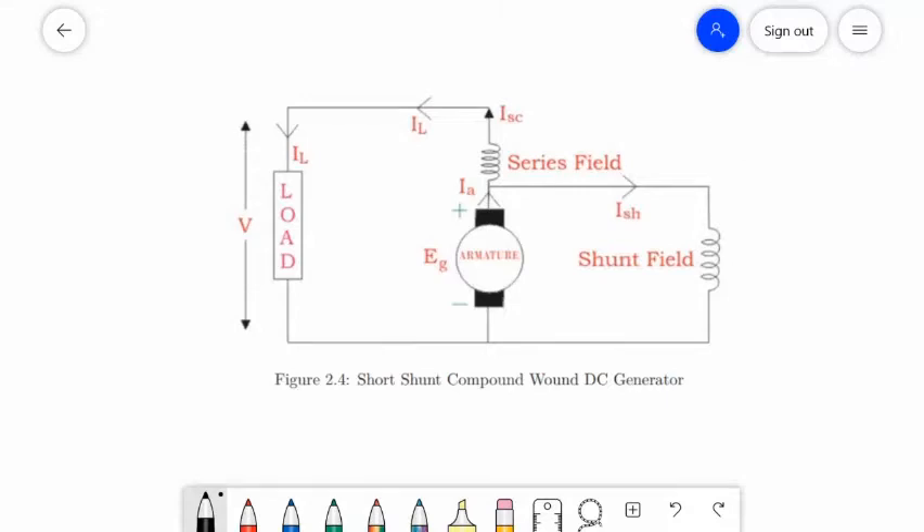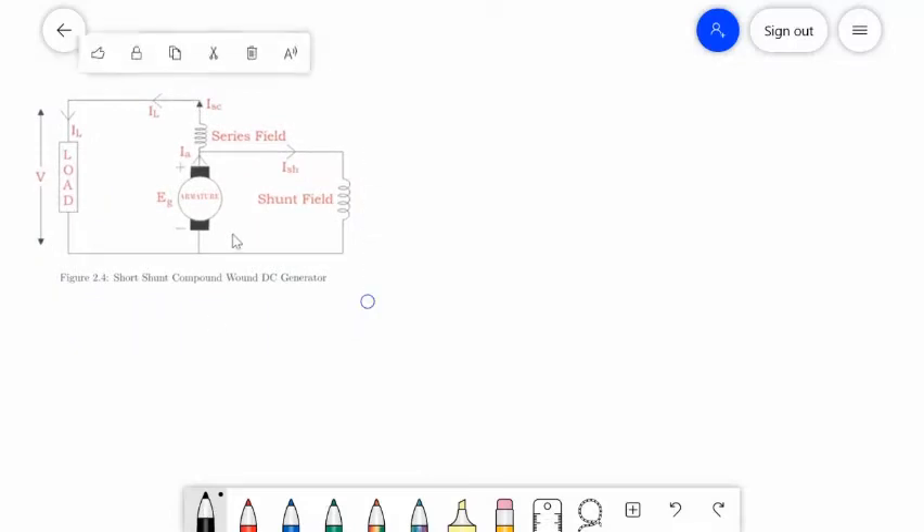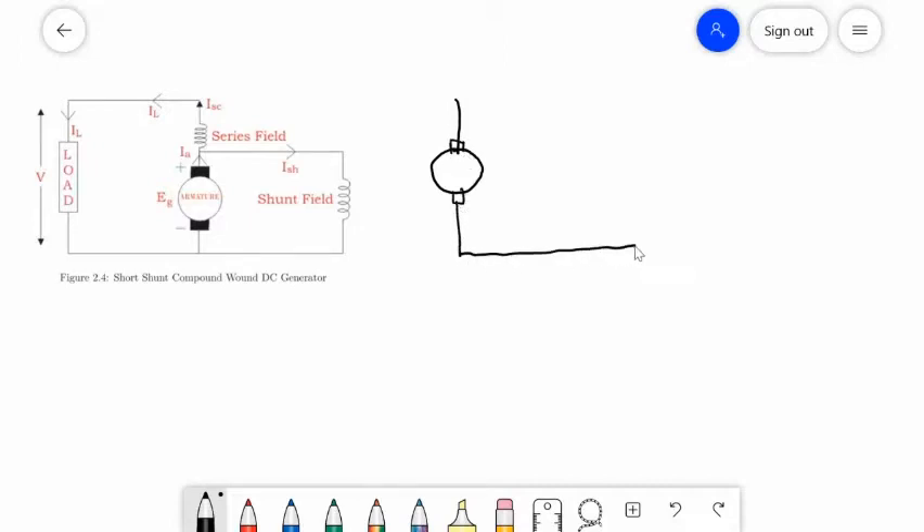In the short shunt compound wound DC generator, only the shunt field winding is in parallel with the armature winding. We can redraw the circuit. The shunt field winding is in parallel with the armature winding, and the series field is in series with the load.